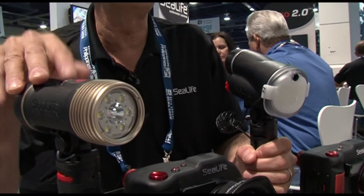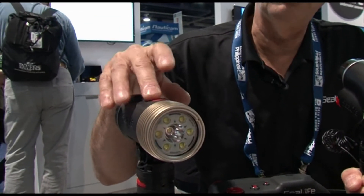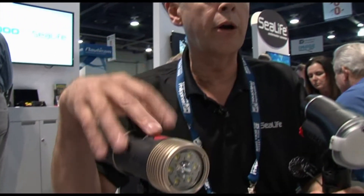We also offer a new 2300 lumen auto light. This particular one is a dual beam light, but our auto light automatically cancels itself when the flash is being used, so that you don't get any shadowing or distortion in the images.